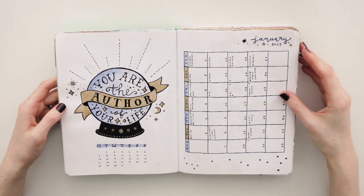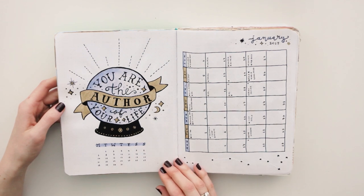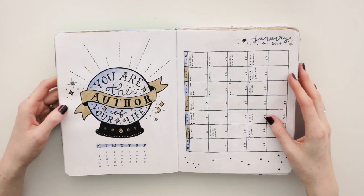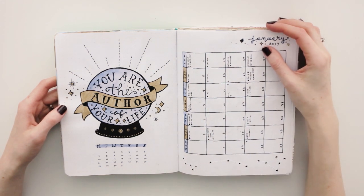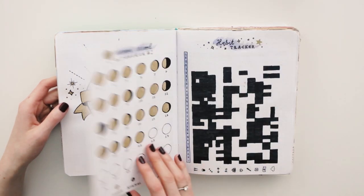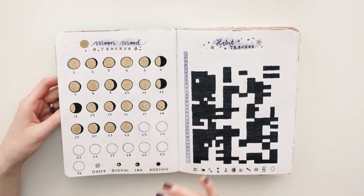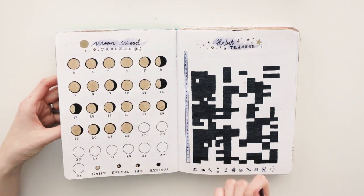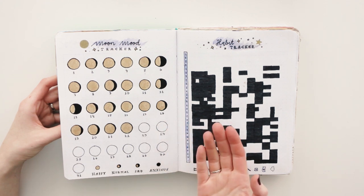Now on to my very, very, very favorite theme of 2019: my fortune teller theme. I love, love, love this page. I'm going to do a January fortune teller theme for 2020 as well, because I love the idea of kind of predicting what is going to happen in the new year. I loved this moon mood tracker, but it was really hard to keep track of because I used gold paint for it. It is so much easier to just use a pencil or a marker — so that wasn't ideal, but I still think it looks really cute.